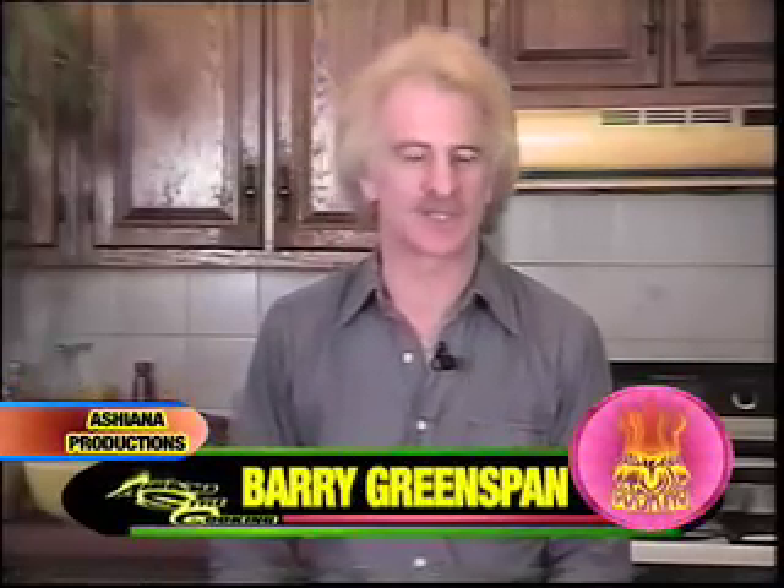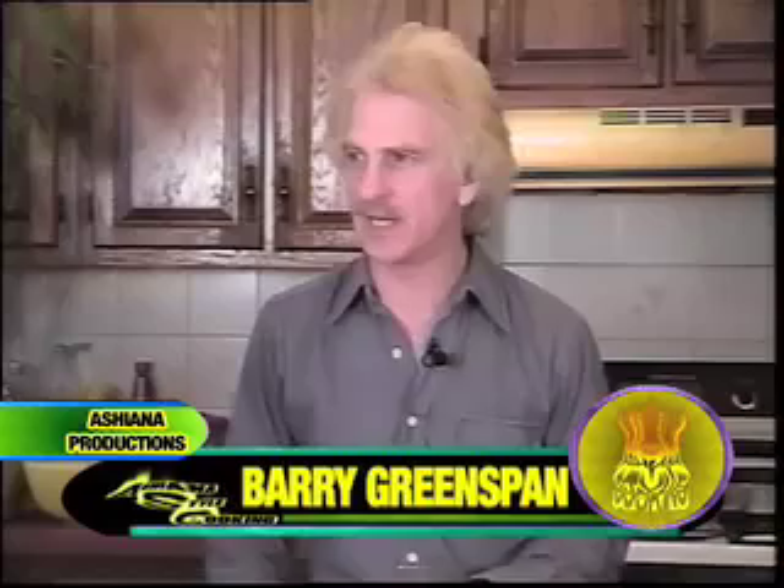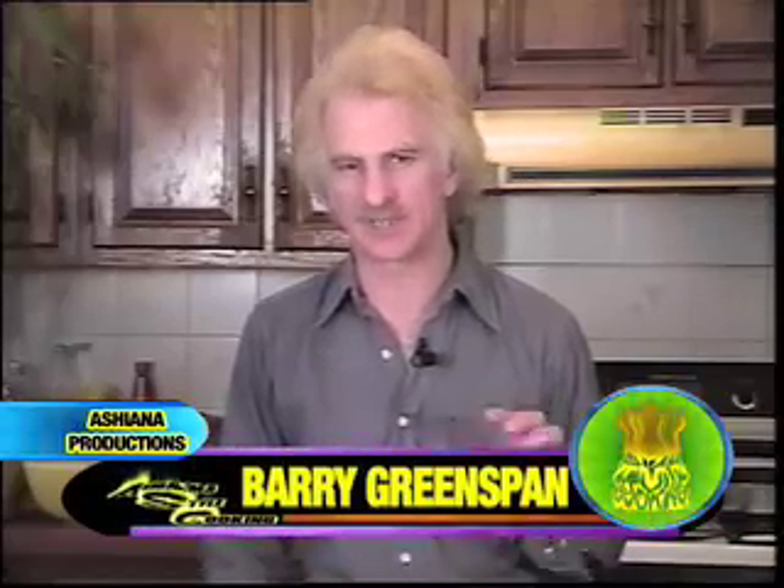Today we're going to make a southwestern-style salsa. Salsa is today the most common, consumed. They come in different varieties. We have some that are fresh, made from vegetables that have not been cooked. There's others that are cooked, which is what we're going to do today. And there's also some that are made with a green tomatillo, which looks like a small green tomato. But we're going to be doing one with a tomato base.